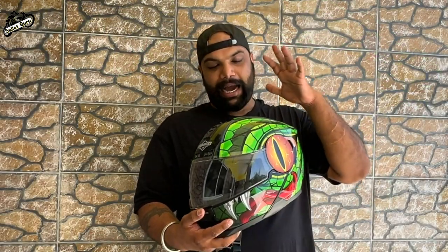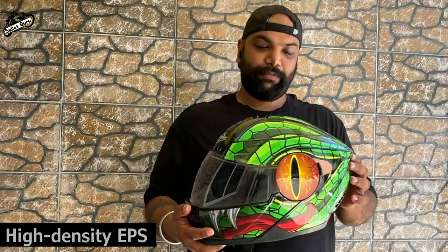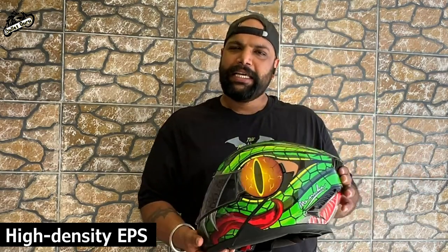The graphic design is done well. Plus, this uses a high-density EPS material, which is good quality. In the market you will get helmets that look quality but will not actually protect your head.